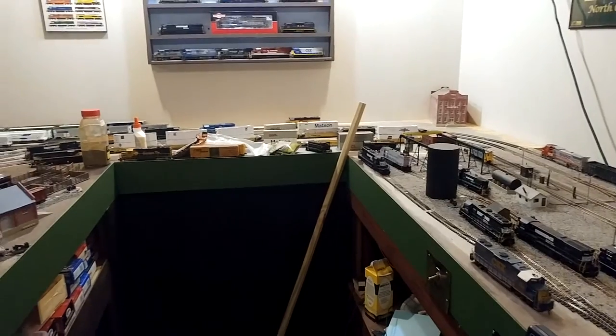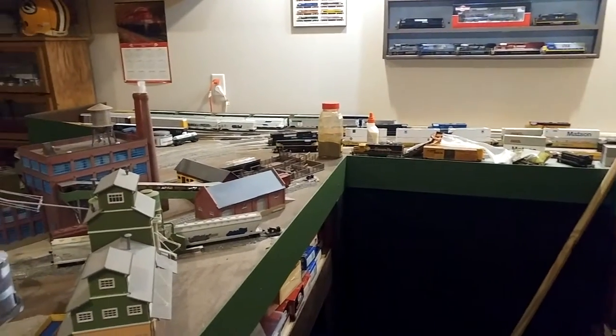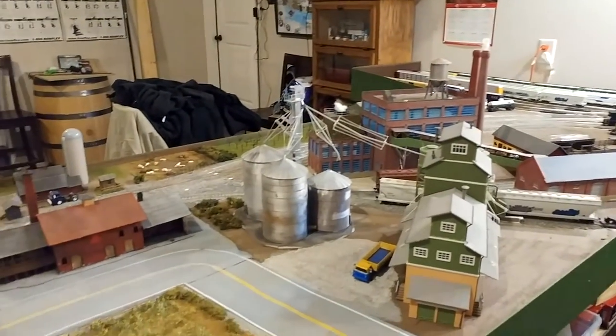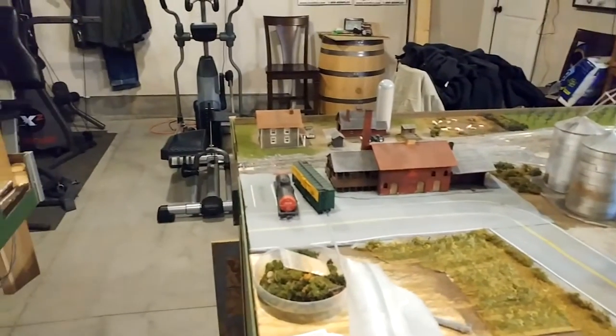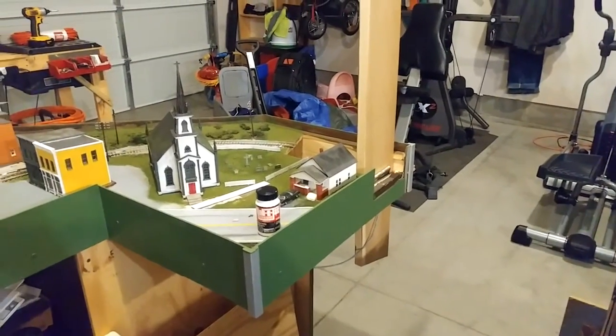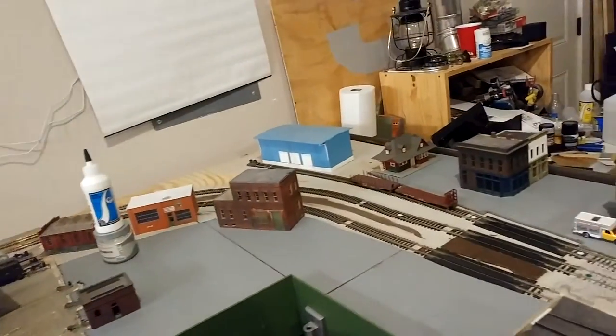We're getting ready for a bunch of big things coming up — my little girl's birthday, Thanksgiving, a trip to South Carolina — so it'll be pretty busy. I hope to get out here again soon. I was supposed to be doing the one on the switches that I control with the touchpad.